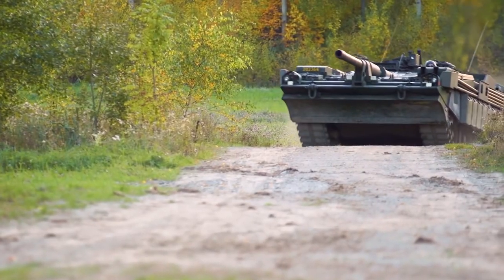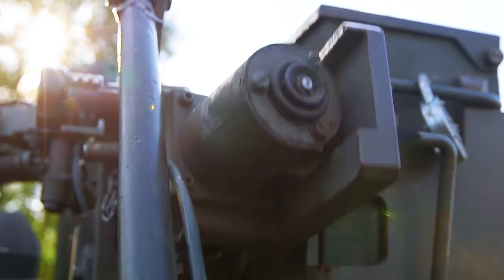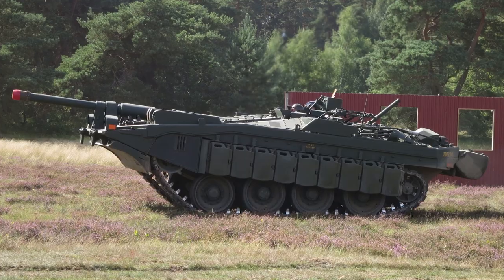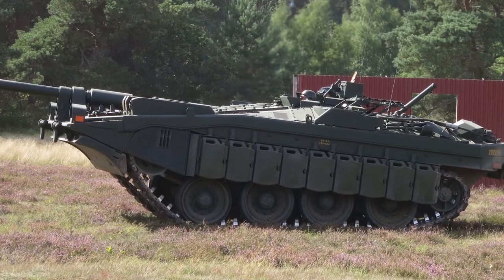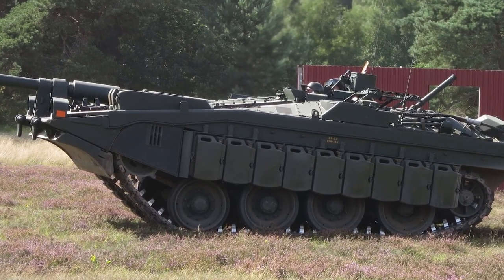The tank was equipped with two hull-mounted 7.62-millimeter machine guns, and an additional gun was mounted on the commander's observation post. Although Sweden was a neutral country, the S-tank was intended for aggressive offensive operations, with armored brigades tasked with launching counter-offensives on enemy beachheads and airborne landings.